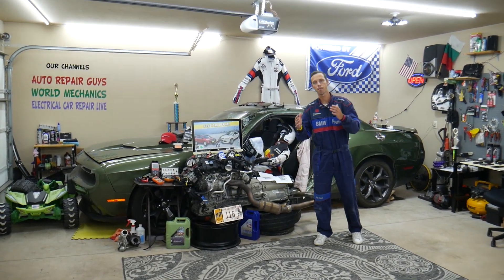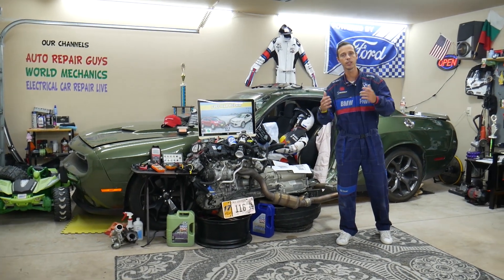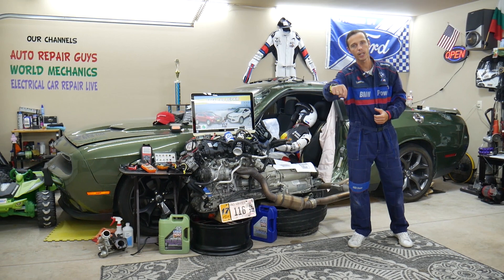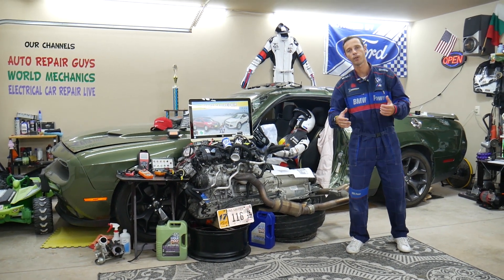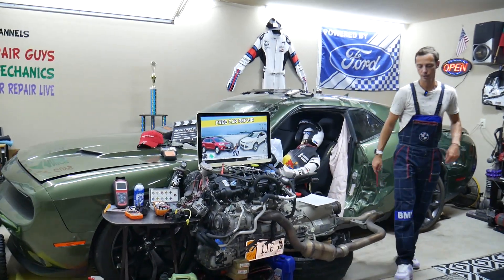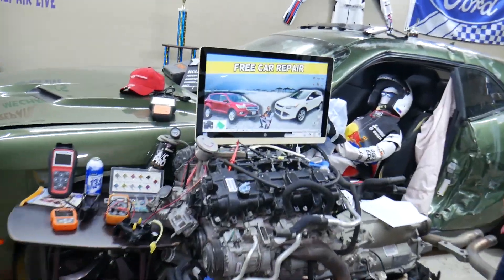If you need to buy any parts, fuses, or relays at a good price with quick shipping, we'll share the links in the description below. So the front right seat fuse — also known as the passenger seat fuse — let's explain where you can find it.